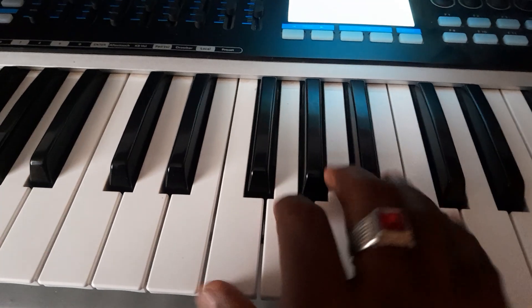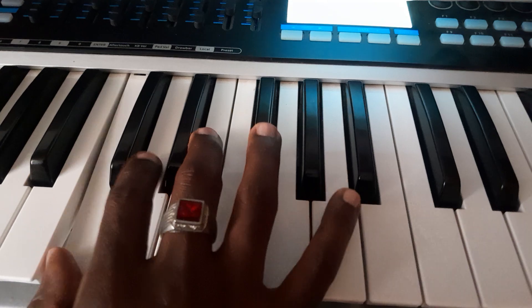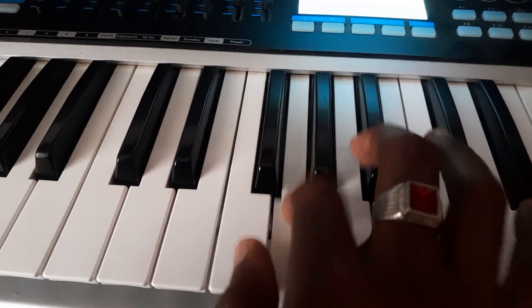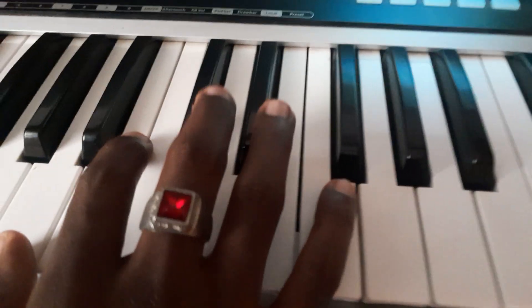So this is how it goes without stopping: do, re, mi, fa, so, la, ti, do — going back — do, ti, la, so, fa, mi, re, do. Do, re, mi, fa, so, la, ti, do — do, ti, la, so, fa, mi, re, do. Amazing!